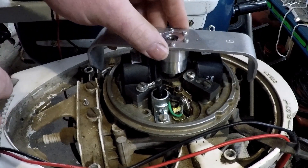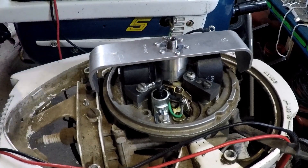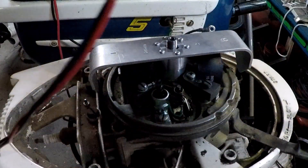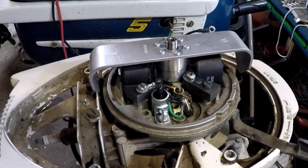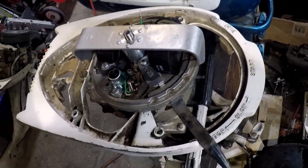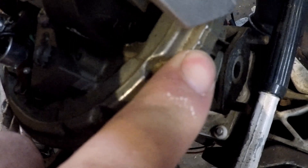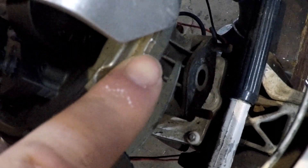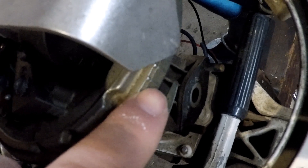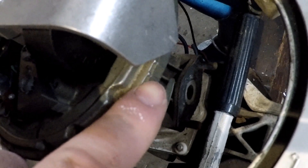It slides right on to the crankshaft, all the way down. Right here there's two lines, and when you do this you want this line at the beginning or in the middle of these two lines when the points are just about to open.